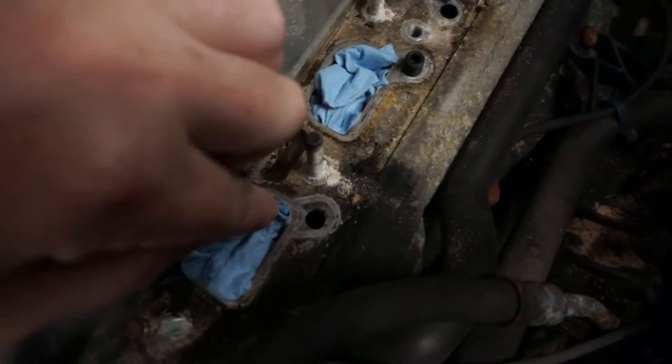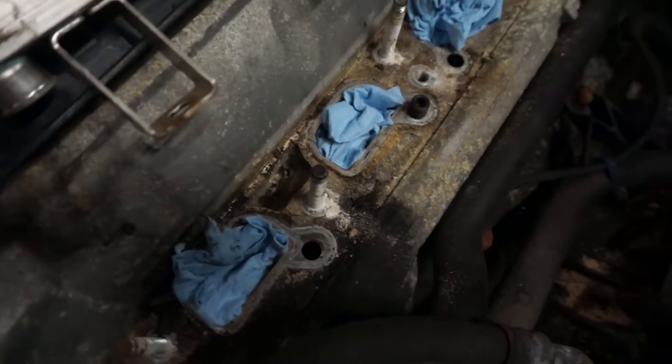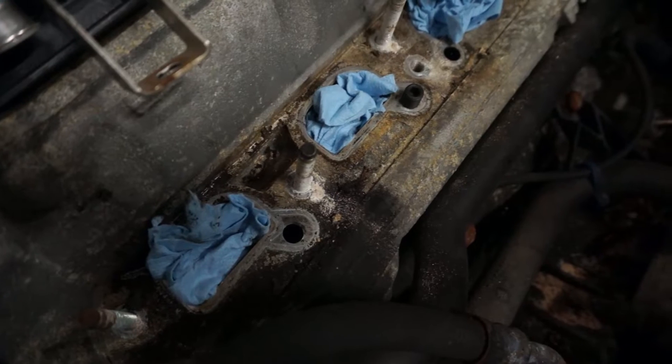Down inside the hole it necks down, and that's your idle control valve passageway for idle air. I'm afraid to put anything down there to try and block it off from debris, because I'm afraid I won't be able to get it back out.